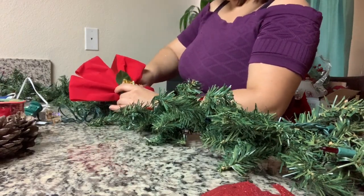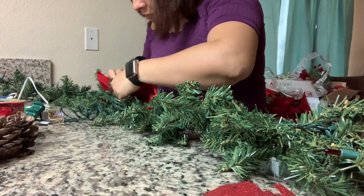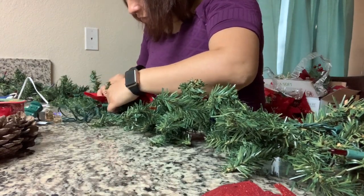Este moño es el que vamos a poner en el centro para tapar donde no quedaron las luces. Vamos a asegurarlo bien — ese moño trae unos ganchitos, y con esos ganchitos lo voy a amarrar. No lo voy a pegar, lo voy a amarrar con los puros ganchitos que tiene.